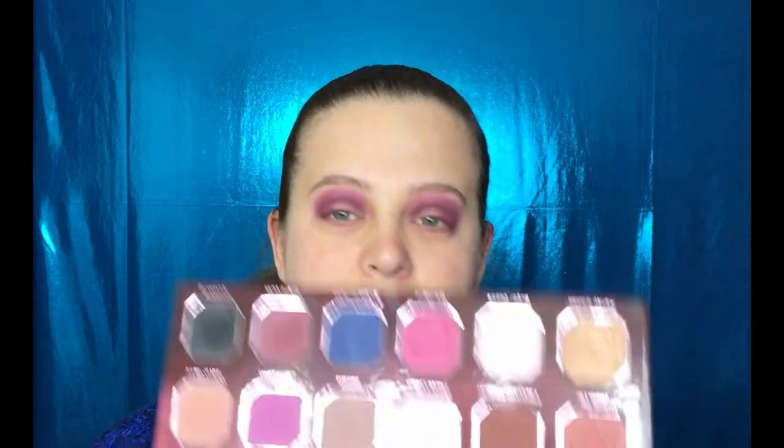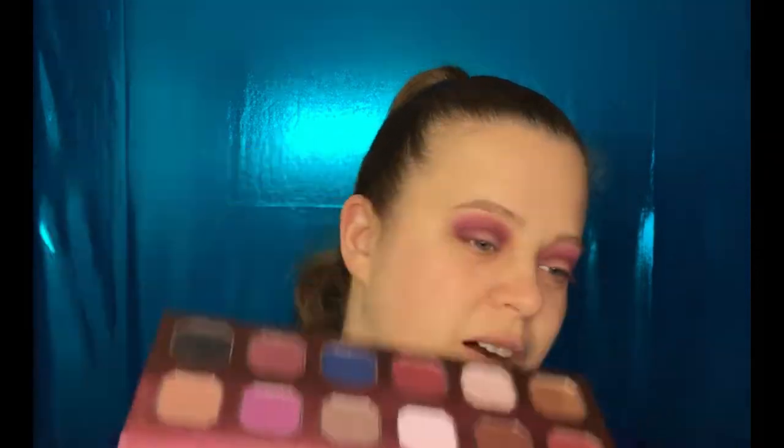I need to deepen up that outer corner just a little bit. I don't want to go in with Blackberry because that's going to make it just way too dark, so I'm going to take a little bit of this Chocolate Mousse color and put that on the outer corner.